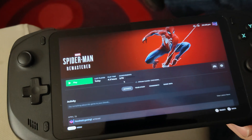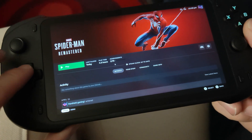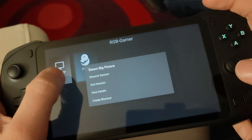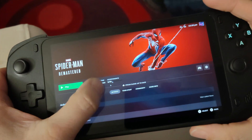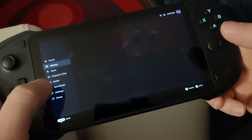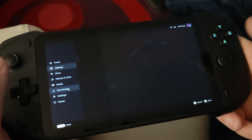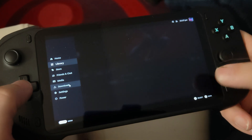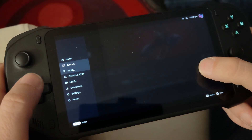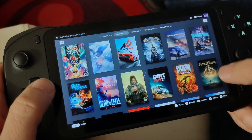One peculiarity I've noticed of Sunshine and Moonlight is you can't get the control pad working when you're in big picture mode — you can use the screen as a mouse. This is not an issue just with the Absolute; this is a problem I noticed on my Steam Deck as well. I was able to mount the touchpads as additional controls just for when it was in big picture mode. The controls work fine when you actually load the game up, but when you're looking in the library and stuff it's really tricky to find what you want to click on.